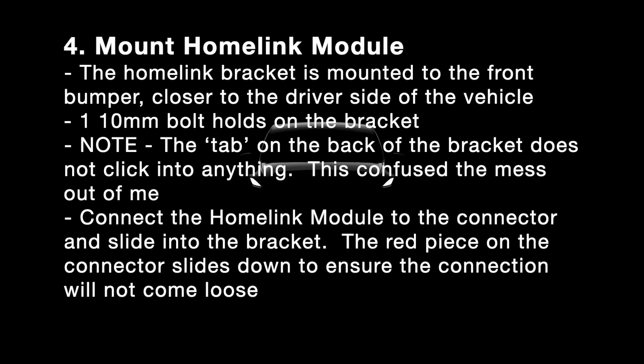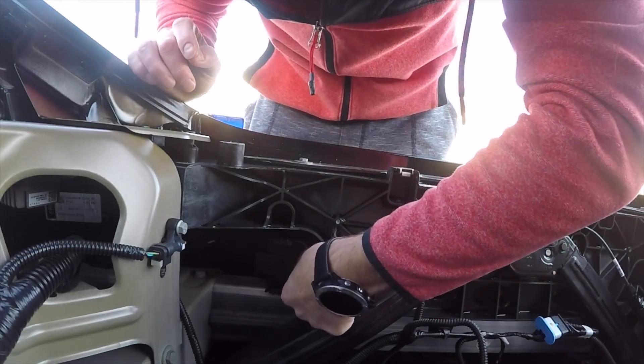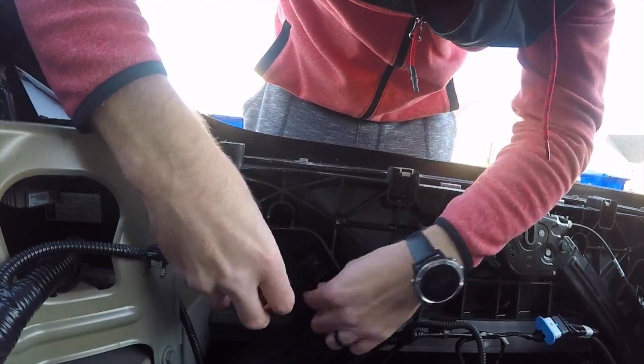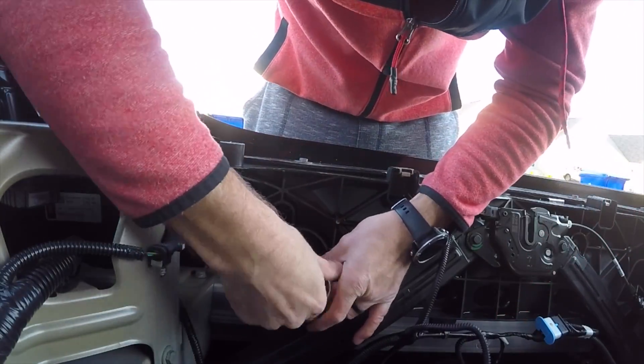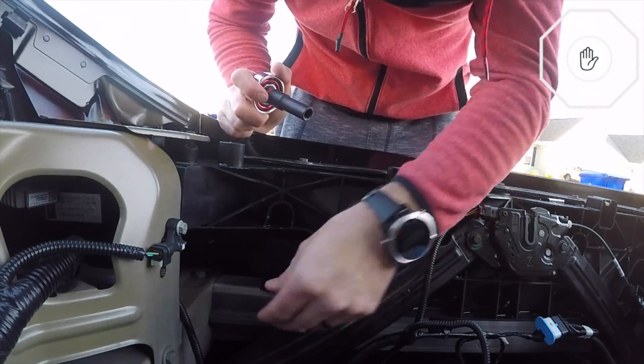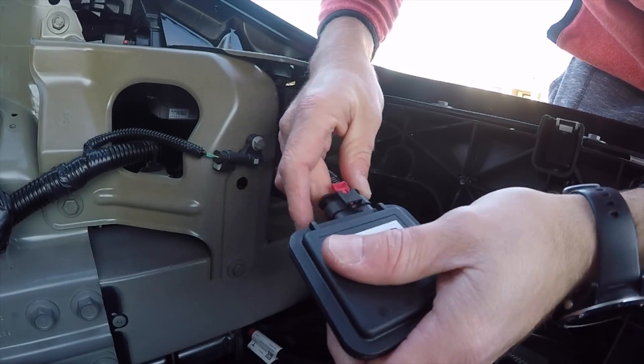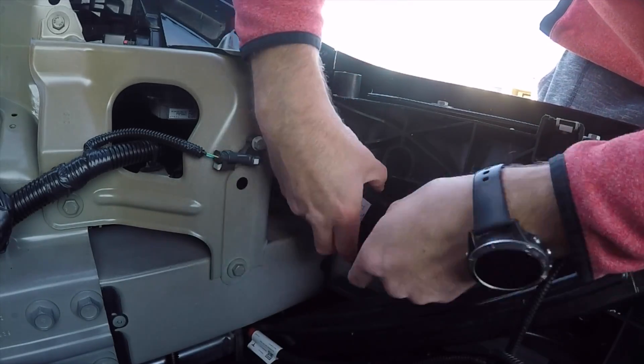The next step is to install the Homelink module and the bracket. The bracket is held on by one 10 millimeter bolt. There's a tab on the back that doesn't really do anything — it's just the one bolt. Connect your Homelink module and it slides right in and clicks in place. That red piece slides down to secure the connection even more, and then the whole thing slides in and you're good to go.